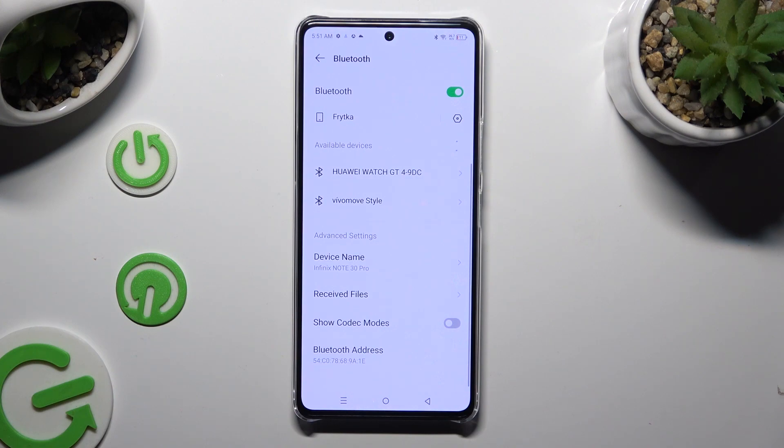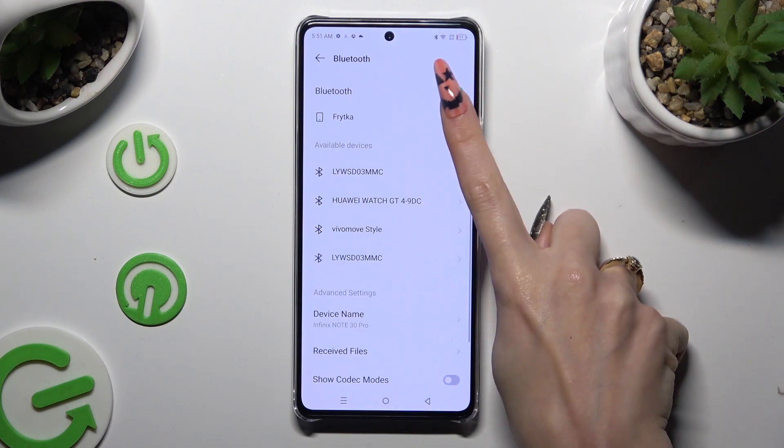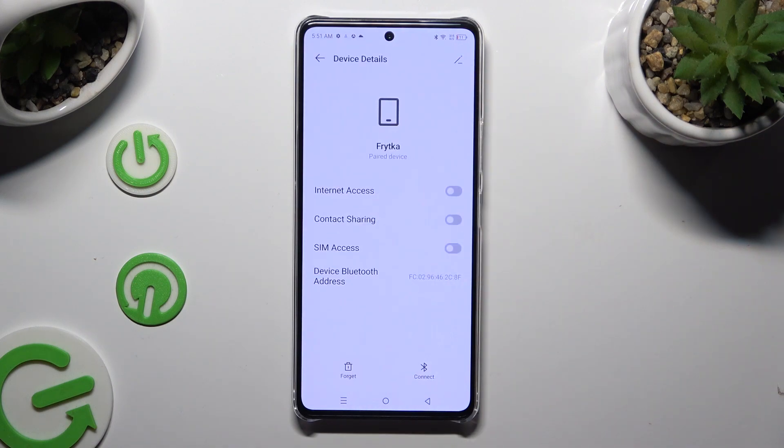If you wish to disconnect them, click on the gear icon next to Paired Devices, and tap on Forget next to Connect. Lastly, confirm your choice in the popup.